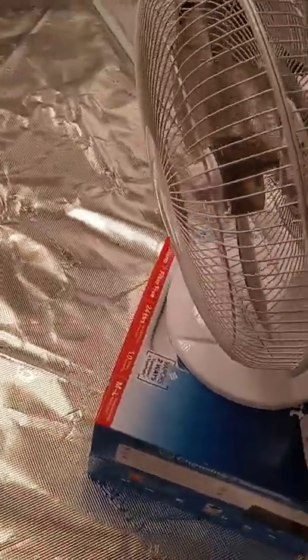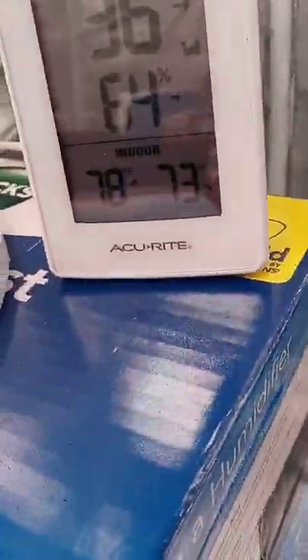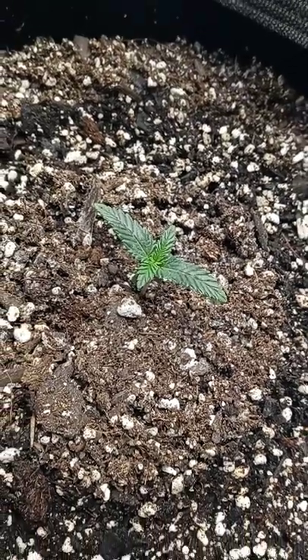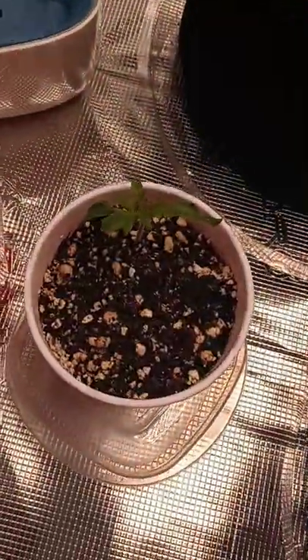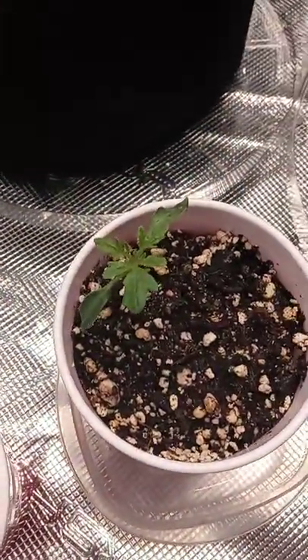Coming at you from the five by five grow tent giving you a quick update. We're at 78 degrees, 73 percent humidity. This is the Punky Lion, 100 percent indica — these guys got some major roots real quick. And this is my tomato, this is my Mortgage Lifter.